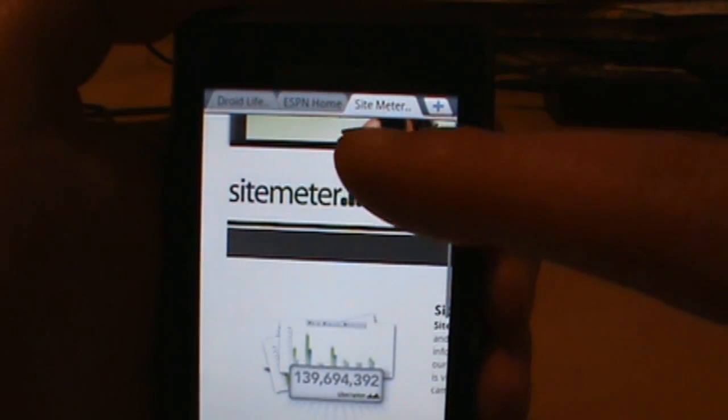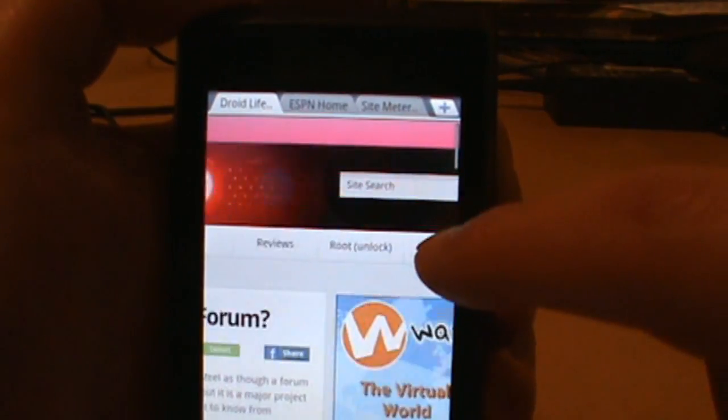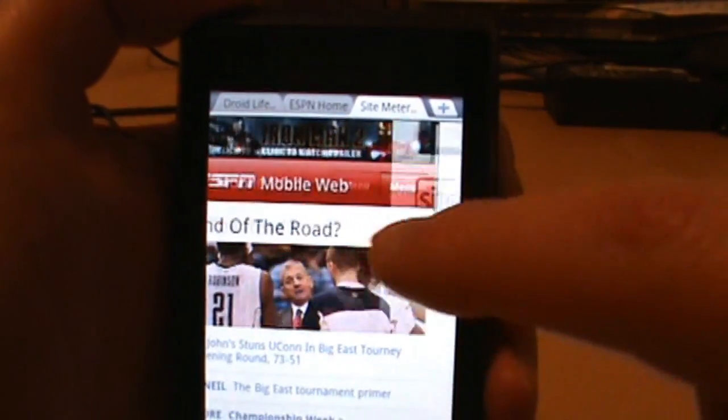And like Dolphin and a lot of applications are starting to do, you can just swipe to the side and it'll get you to the next tab. That's always a nice little feature to have.